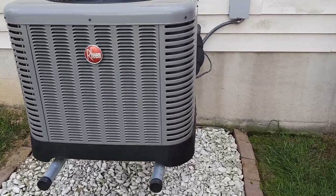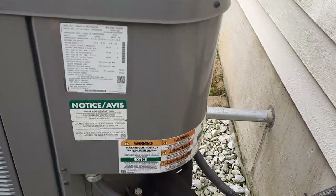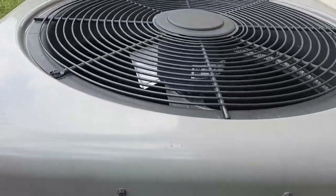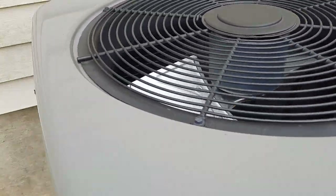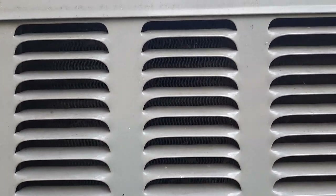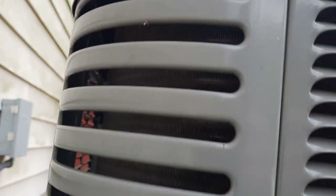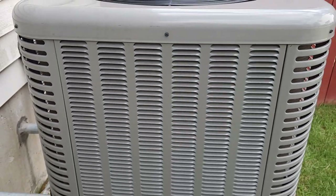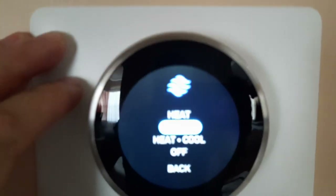Hello everyone, here's one more video about average maintenance that we can perform ourselves instead of calling professionals. This time I'm going to check and maybe clean my outside air conditioning unit, that a lot of people have posted YouTube videos about how to clean. I'm going to check and see how mine is — do I need to clean it and how much.